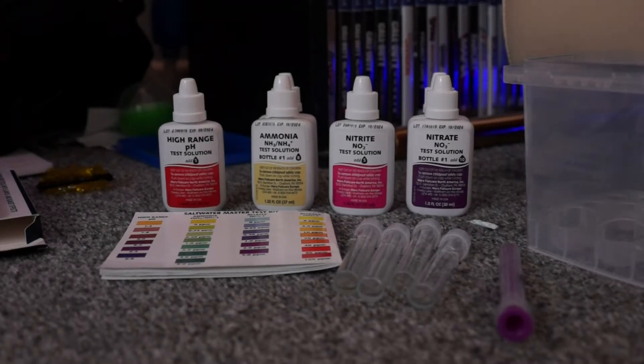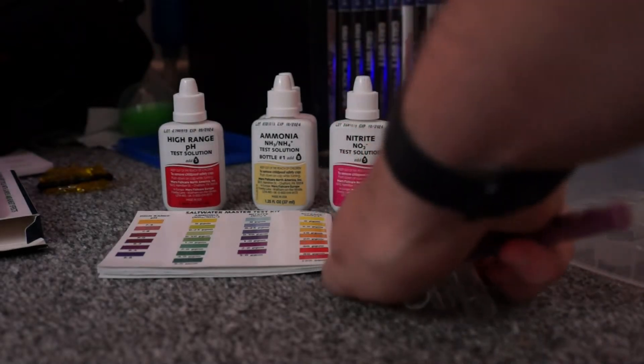Welcome back everybody to The Little Reef. Today I am going to do some water tests.